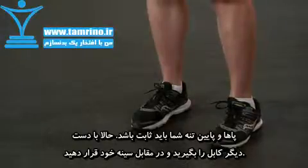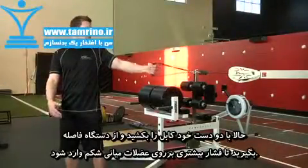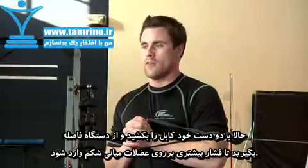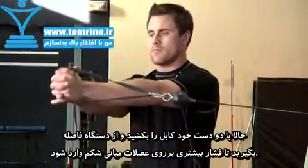With your feet positioned hip-width apart, pull the cable into your chest and grab the handle with your other hand. Both hands should be on the handle at this time. Facing forward, press the cable away from your chest. Your core should be tight and engaged.